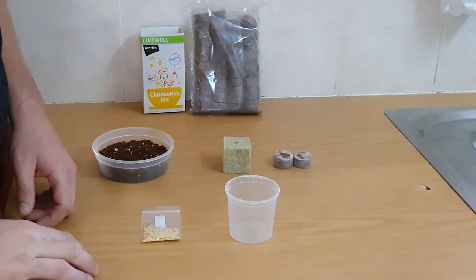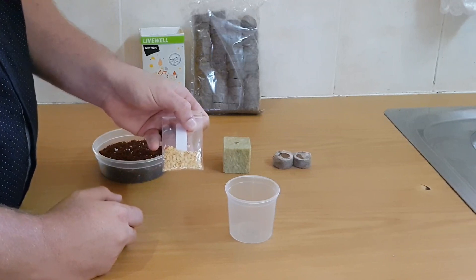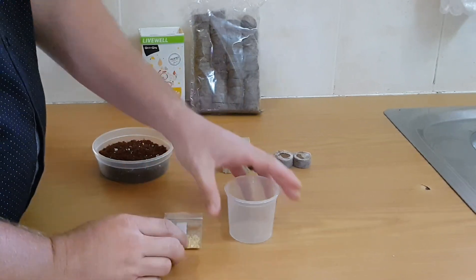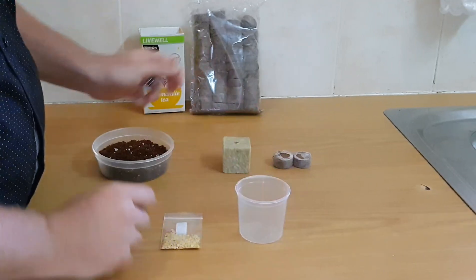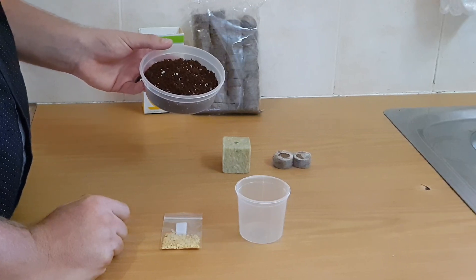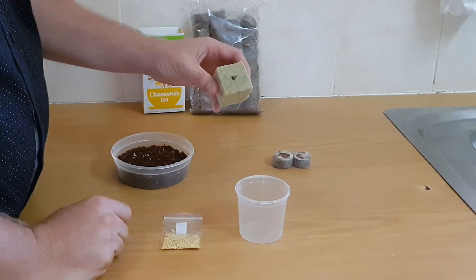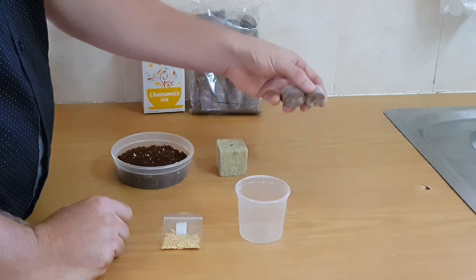There are a couple of items you're going to need to germinate your pepper seeds. First and foremost you're going to need pepper seeds, as fresh as you can find them, whatever variety you can get. You need a plastic container for soaking your seeds. This container is filled with the germination medium that I make — it's made from perlite and cocoa beans. Very simple. Also rockwool, normally used in hydroponic systems, and jiffy pellets.